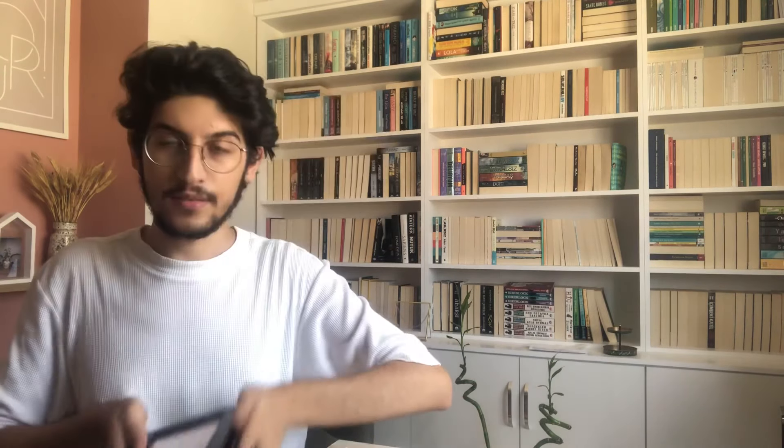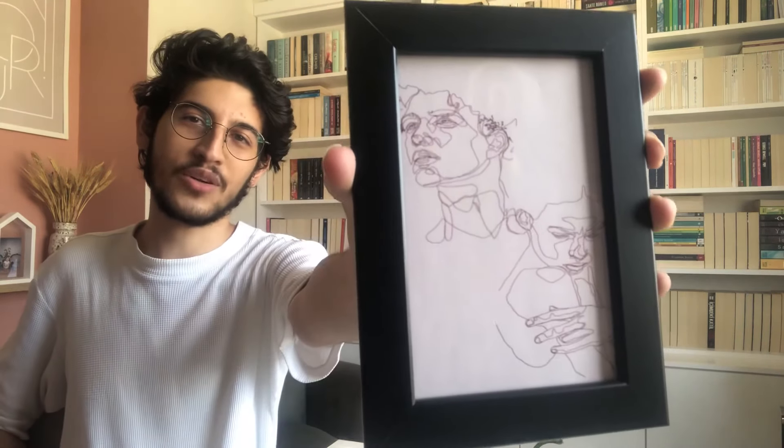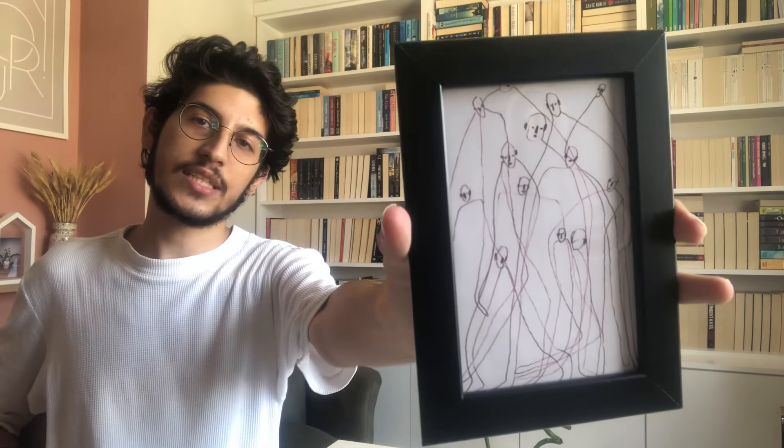Bu da dünyanın en doğru sözü bence: Samuel Beckett'in 'Dance First, Think Later, Is The Natural Order' sözü. Yani önce dans et, sonra düşün, bu doğal sıra. Gerçekten aşırı doğru, dans bence her şeyden önce gelmeli. Geri kalan posterlerime bakıyorum; bunların hepsi one line art dostlarım. Bu karantinada one line art'a çok merak sardım. One line art'ta insanların birbirine bağlanması beni çok etkiliyor. Burada bir kadın ve bir erkek birbirine bağlanmış. Bir diğerinde kalın tasvir edilmiş böyle yapan bir kadın var; ben hep böyle dururum, her yerde. Sonra karışık insan bedenlerinin olduğu bir şey ve one line art'ta çizilen yüzlerin karmaşık bir tasviri de var.